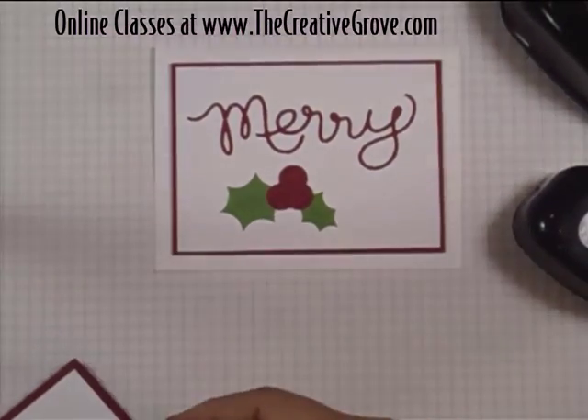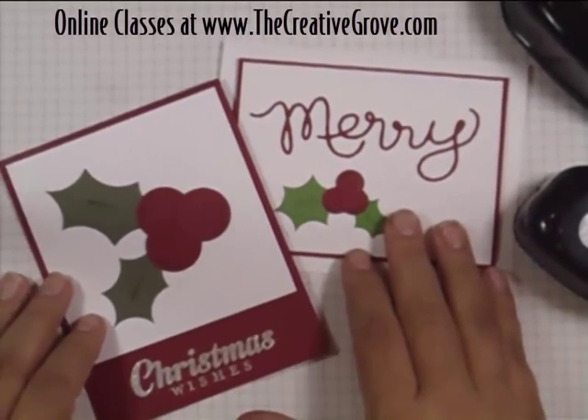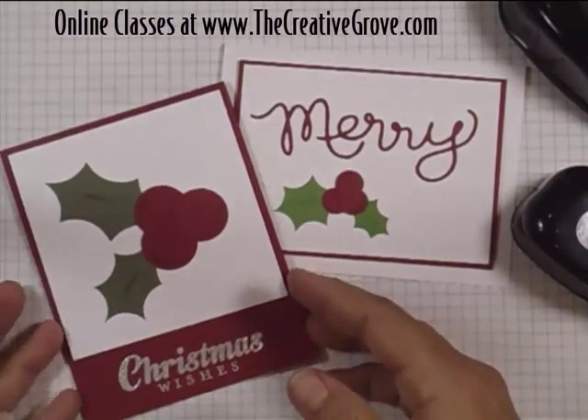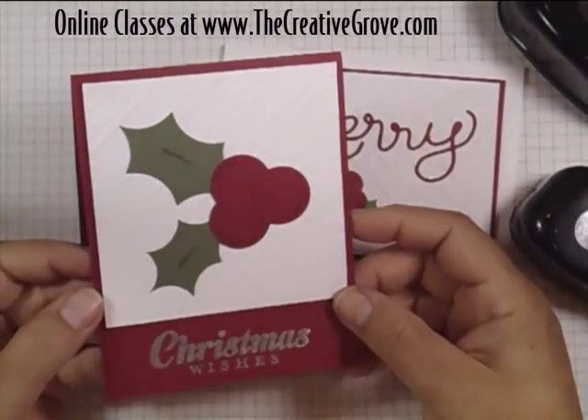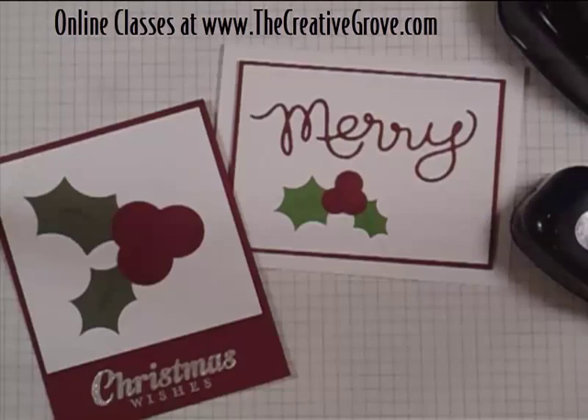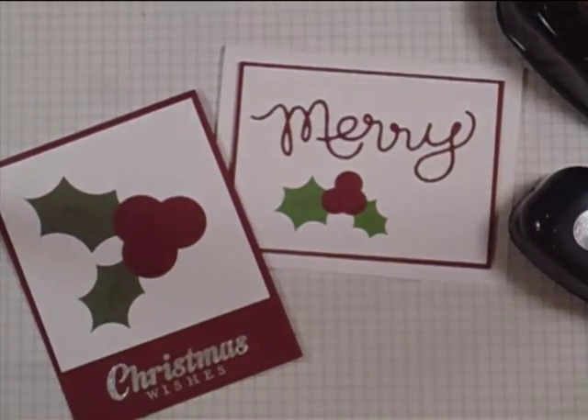So I hope you enjoyed that creative tip today. I look forward to seeing you around the Creative Grove, especially in one of our classes. We just released a Thanks class — some great projects to express how thankful you are to your friends and family. We have an upcoming Brayer 102 class if you like making creative sceneries, and I have an awesome class using the Festive Flurry Bundle making some amazing projects. I look forward to seeing you there. Have a great day, bye-bye.